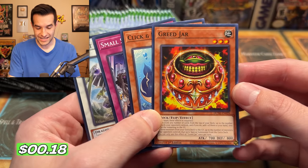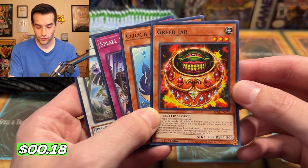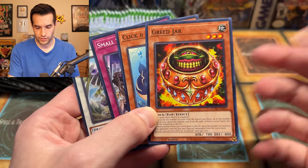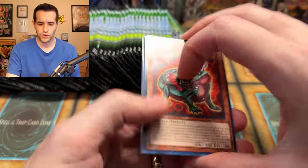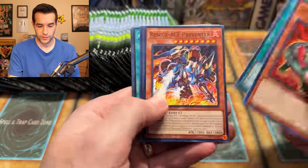We have Greed Jar — look at this, it's like a new Pot of Greed mixed with a Jar. So Pot of Greed and Jar of Greed combined. There's also Jar of Generosity, Pot of Generosity — I can't remember now. So that's pretty cool. Split Mirror — we have a Chimera Fusion. Very cool. I mean, it's not Guardian Chimera related, maybe — I don't know. Too much reading; we got stuff to open.